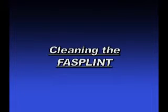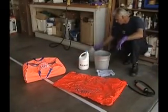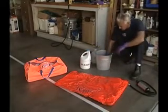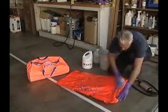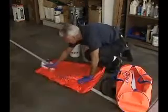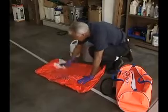Clean and disinfect the fast splint according to your medical director's guidelines. We recommend that the fast splint should be cleaned using soap and water, a mild detergent, or a commercial cleaner disinfectant. Bleach solution will not harm the material. It should be thoroughly rinsed off with lukewarm or cold water and then allowed to dry. Make sure all the splints are completely dry before placing them back into their storage and carry case.